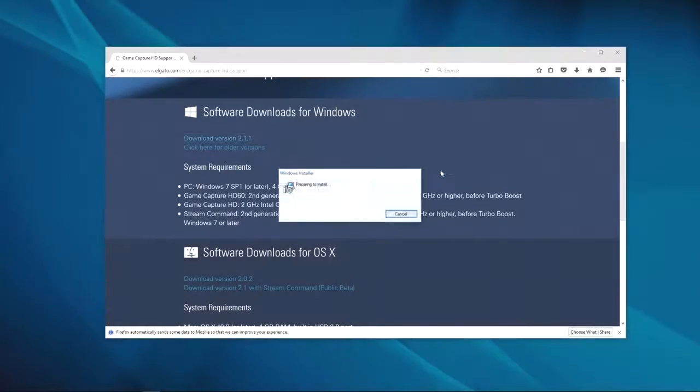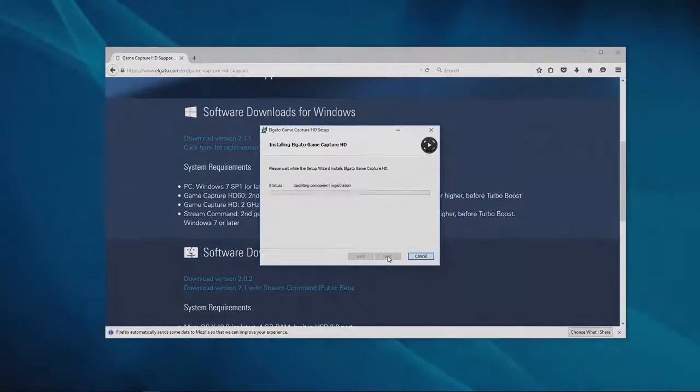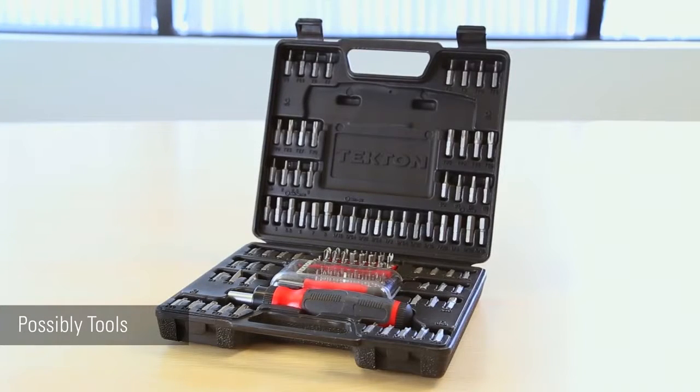Before installing, make sure you've downloaded and installed the latest game capture software for Windows. For this installation, you will need an Elgato GameCapture HD60 Pro, a desktop PC, and possibly additional tools depending on your desktop's case.